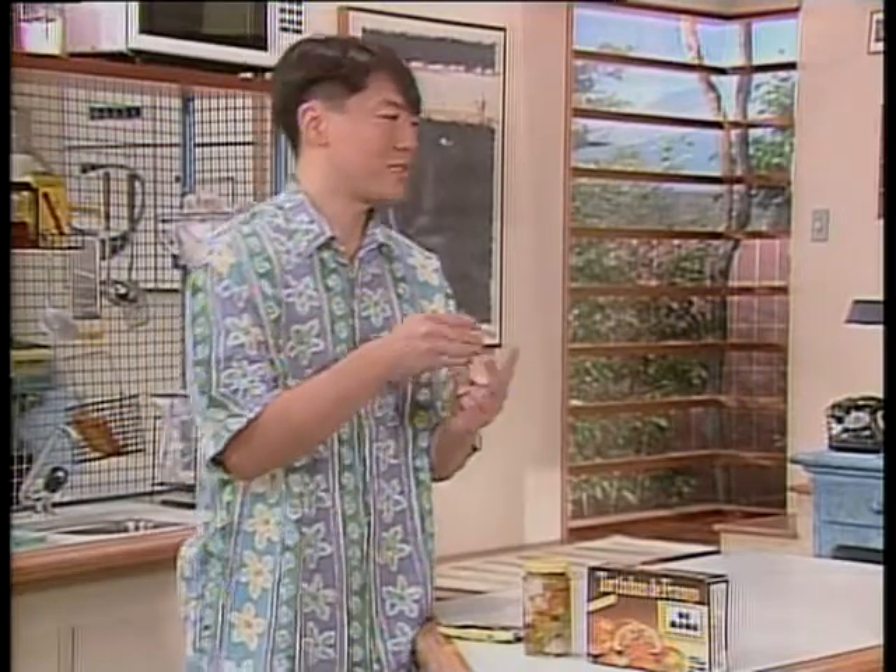Uma temperatura abaixo de 6 graus Celsius — como na geladeira, congelador ou freezer — os micro-organismos praticamente não se multiplicam. Eles não morrem, mas não se multiplicam, então o alimento não vai estragar tão rapidamente. Já uma temperatura média de 20 até uns 50 graus Celsius, a multiplicação é muito rápida e o alimento estraga muito rapidamente.